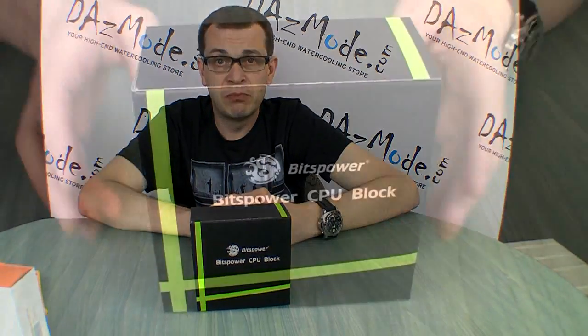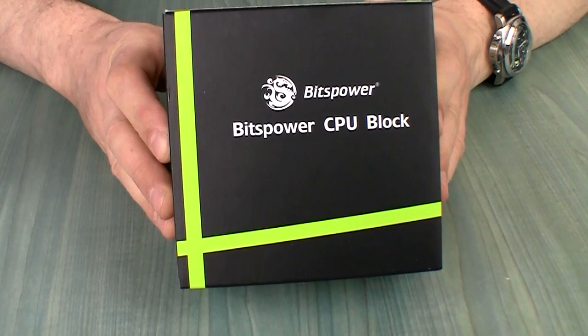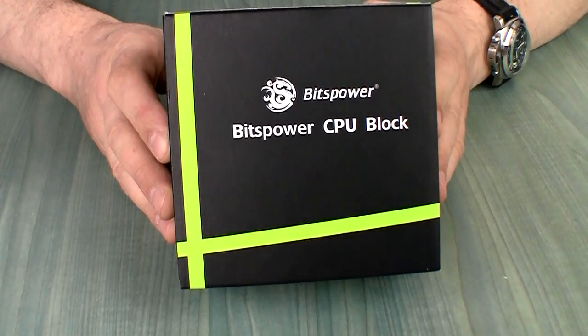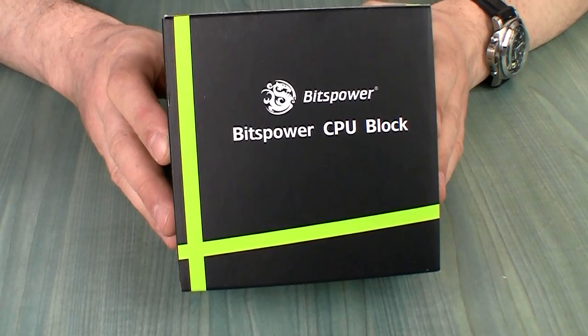Let me give you a view of the box. It's a slightly different design from what we usually see from Bits Power. Typically Bits Power is very conservative — just black and white — but here we see a little bit of color going on.